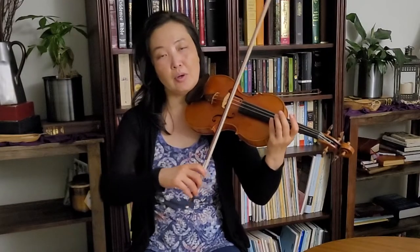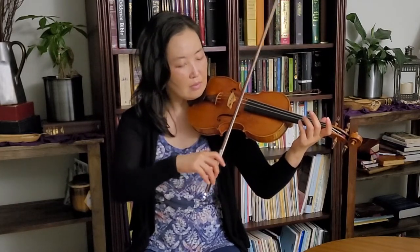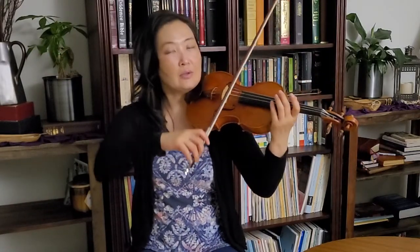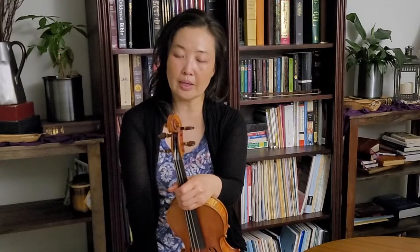Doing the up bow on the E is much more natural. Doing the up bow on the D side is a little less natural but it works fine. The hardest combination is having one note on the upper string side — for example, if you're playing on the G string, going to the D string would be that difficult move. When I say 'E side' I always mean the upper string.